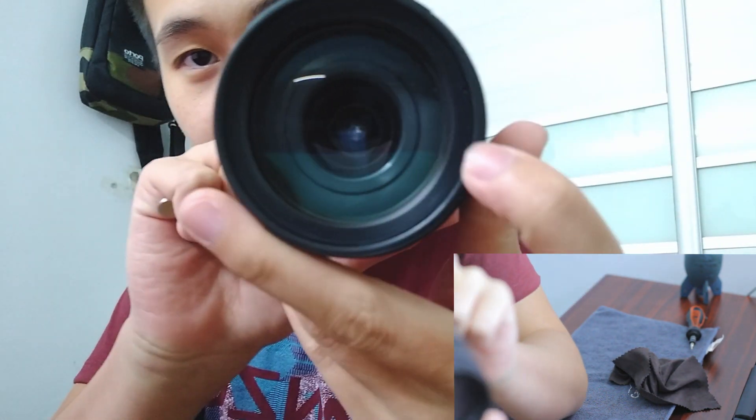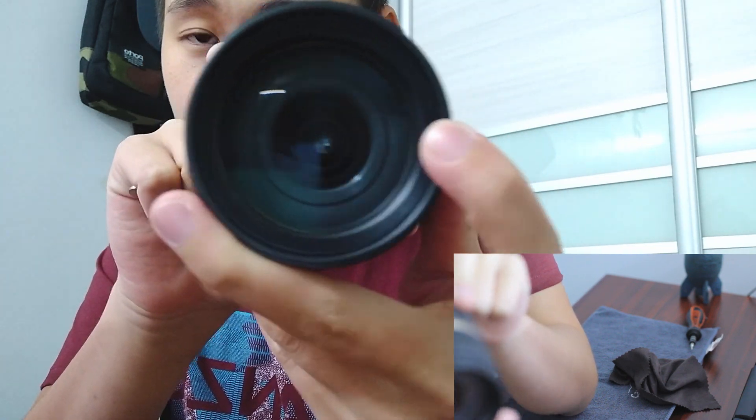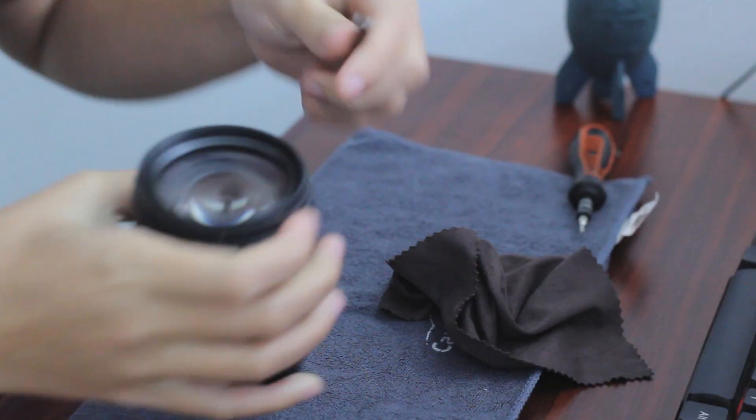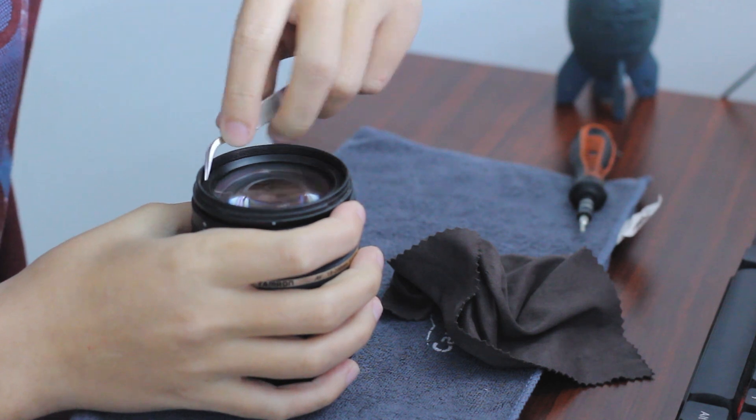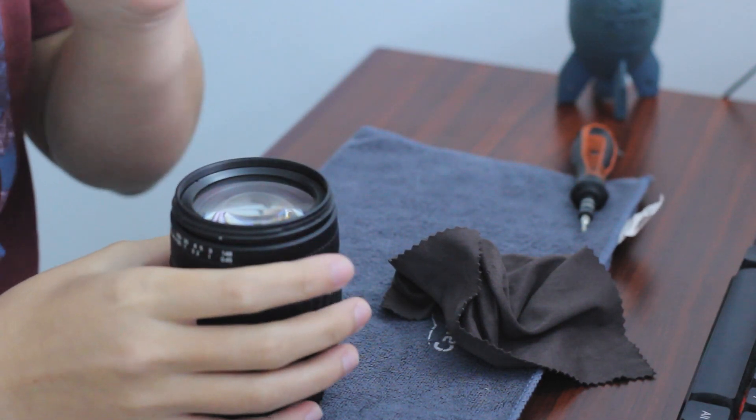For Tamron lenses, there's a little notch here that you can see, so you just plug in your tweezers and this piece will come out. Be careful with your tweezers because they might scratch your glass, so you don't want any of that.